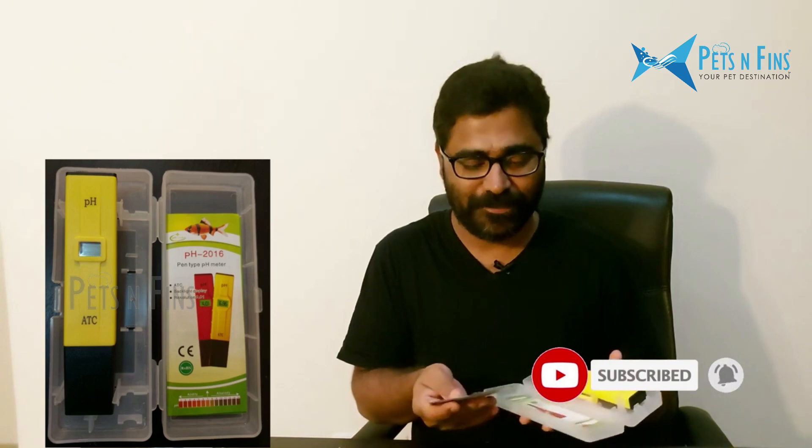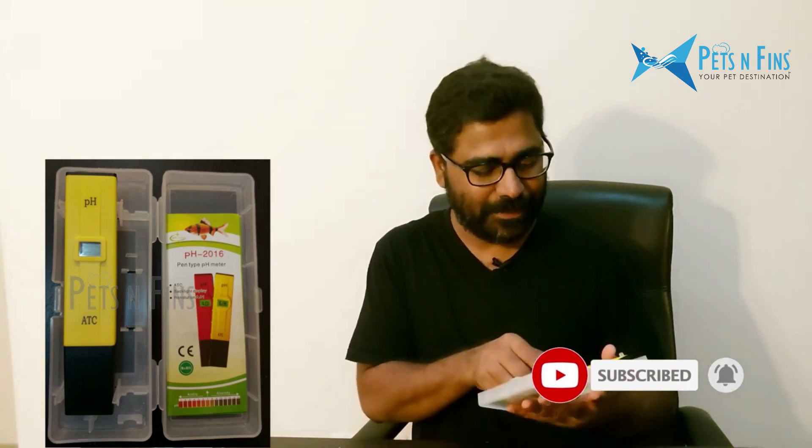Hi friends, welcome to Pets and Fins. This is a video of the PHMeter brand ATC.